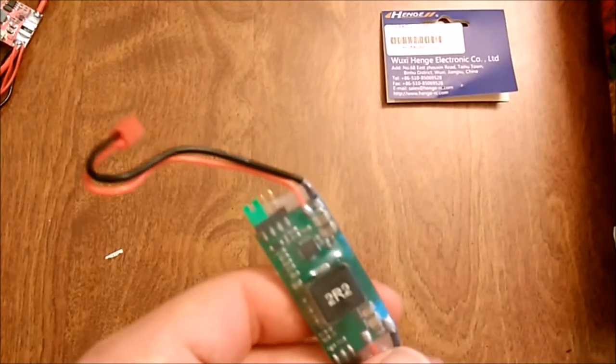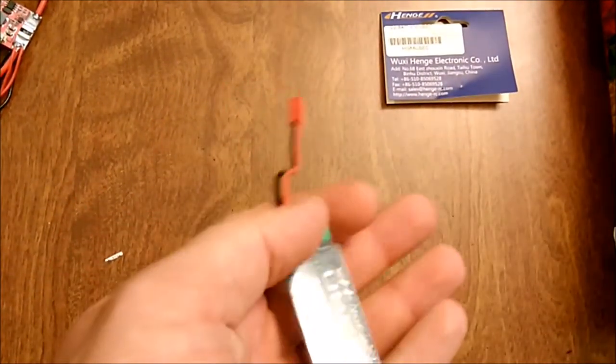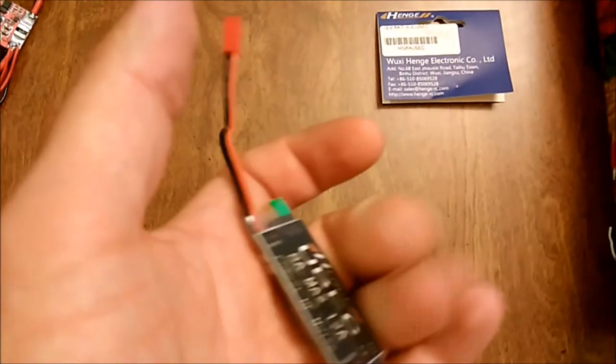Without the Castle Link accessory, you have to buy the BEC and then buy their little Castle Link just to adjust it. By the time you get it all ready and adjusted, it's pretty expensive. This little thing was I think 10 bucks or something — I'll post the link in the description like everything else.